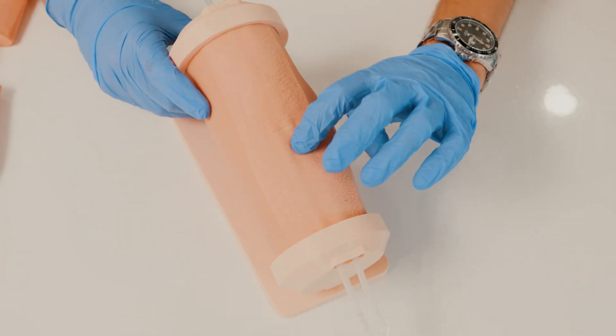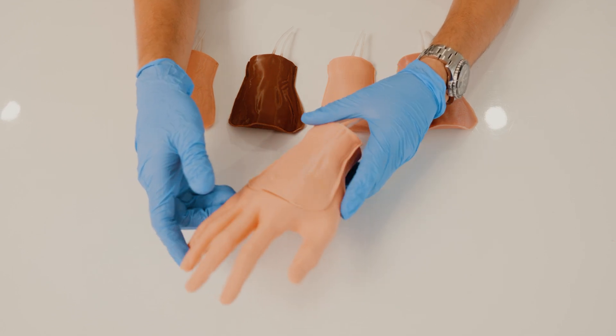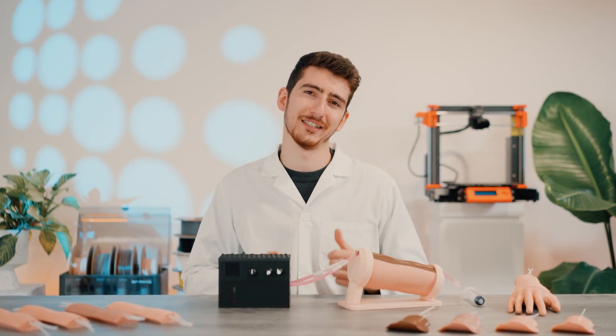Our blood circulation unit is compatible with both mini puncture and IV cannulation sets. This allows you up to 10 patients to practice with. All of these models can be found at coximity.net and our Amazon store. So remember, practice anywhere, anytime.